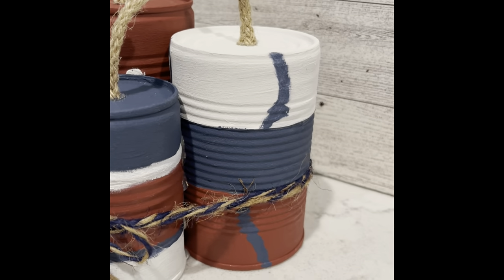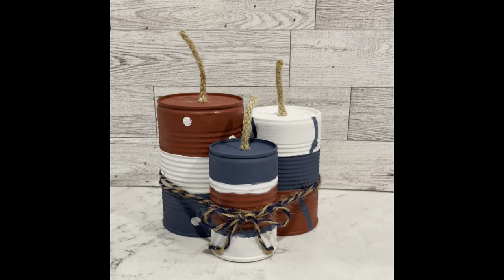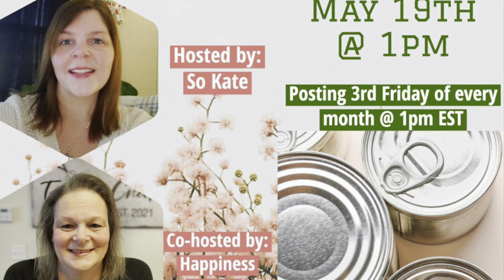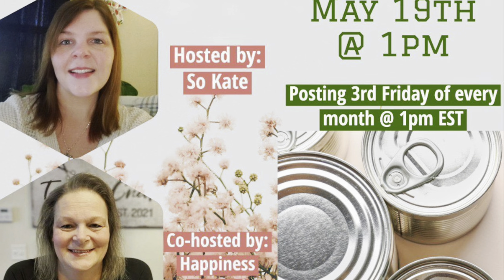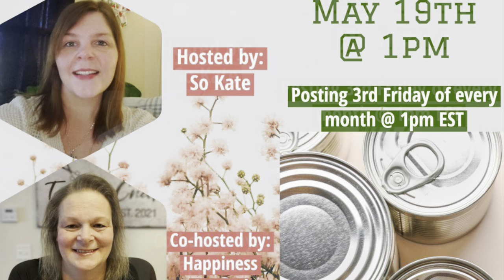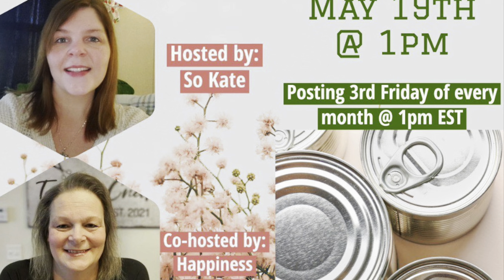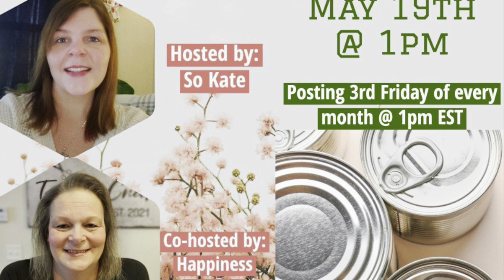This video is part of the Craft Your Trash playlist. It is hosted by So Kate, and she asked me if I would co-host, and I love her so much I could not say no. I will have Kate's link as well as the playlist in my description box down below, so once you're done with my video go check everybody else out.